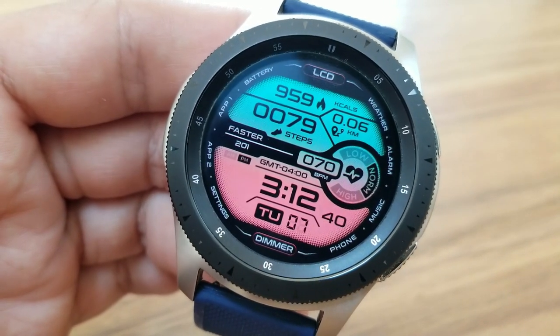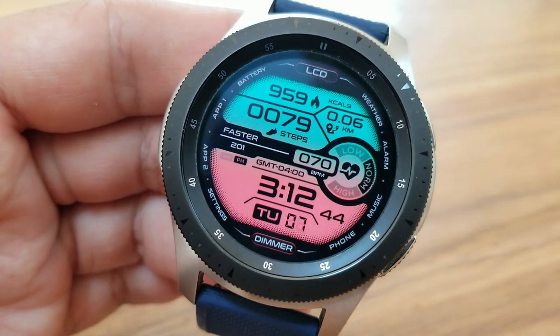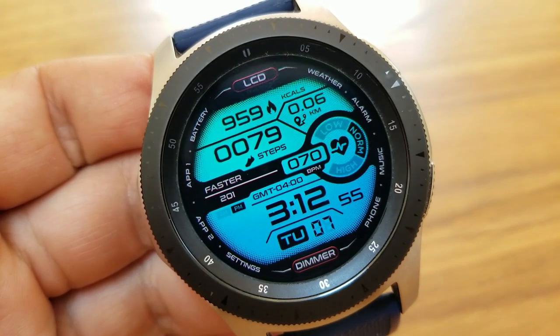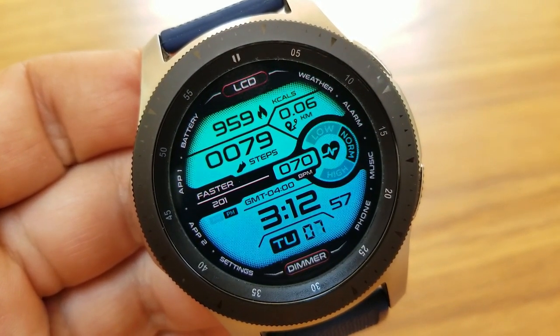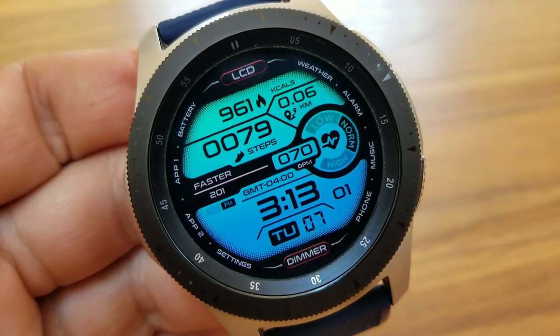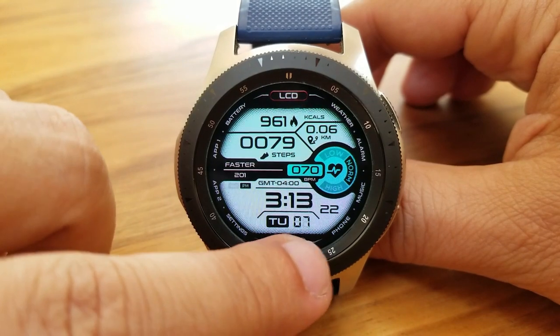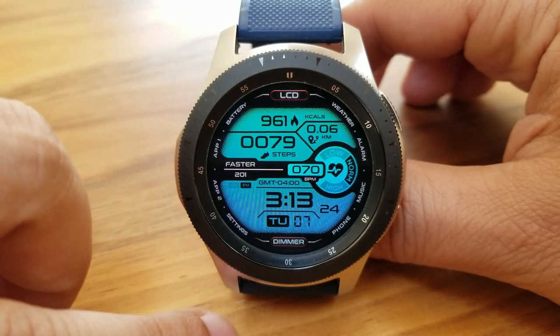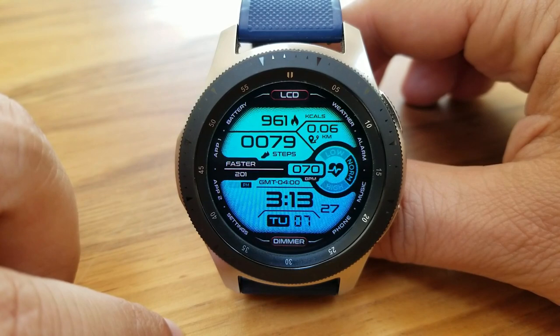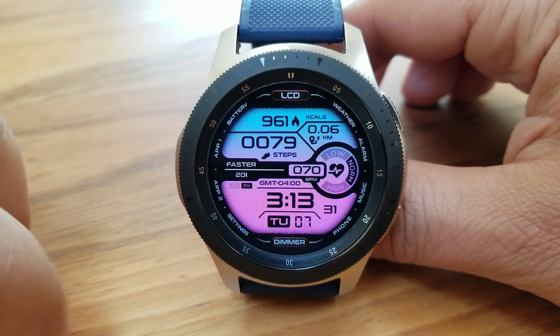Let me give you a quick overview of the display features. In the bottom half of the face, it shows the date and digital time. That center area identifies your last recorded heart rate along with an intensity zone indicator in the circular panel to the right. In the top half of the face, that's been reserved for your calories burnt, your distance traveled, as well as your total steps count.